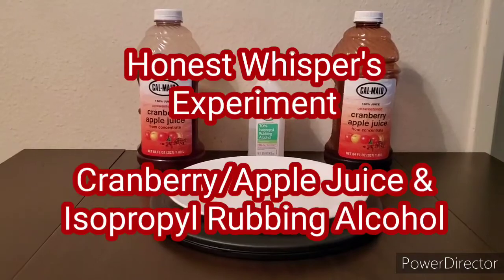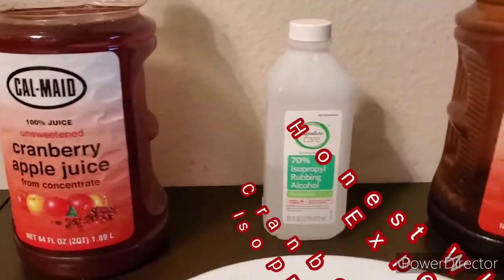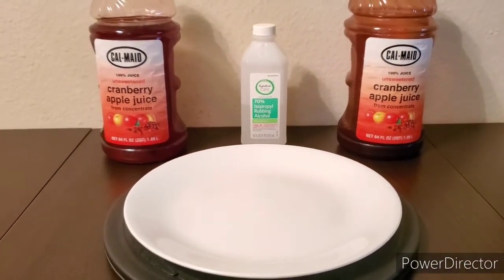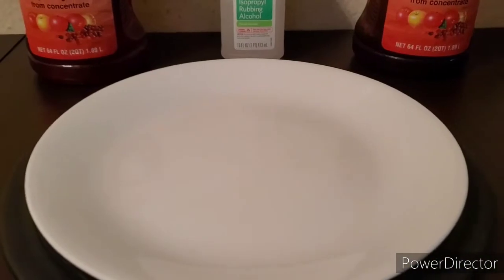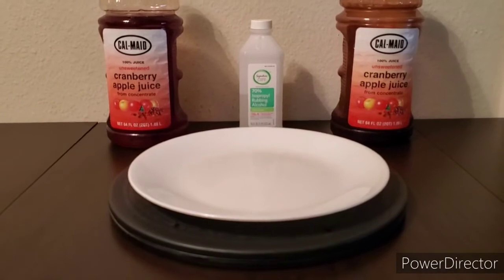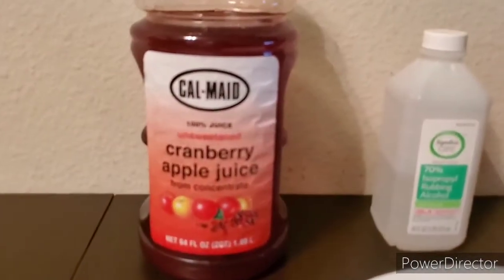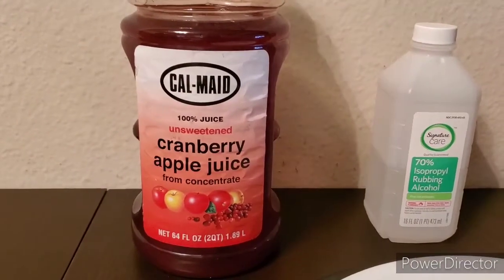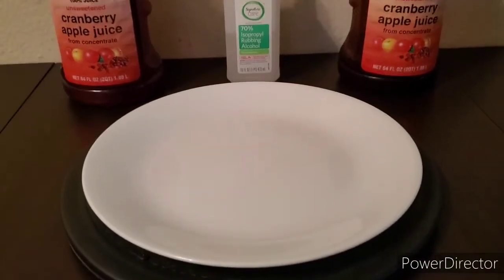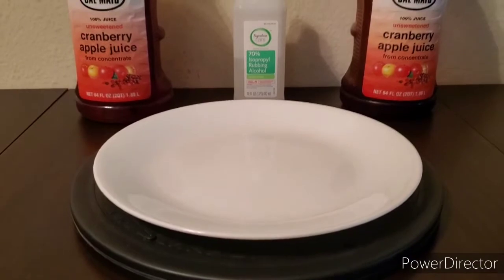Welcome to Honest Whispers. In this video I'm experimenting with cranberry apple juice and isopropyl rubbing alcohol. Two years ago I made a video with grape apple juice where I swished it in my mouth, spit it on a plate, and poured rubbing alcohol on it to see the chemical reactions. I got a lot of comments over the years — one suggesting you get better results with cranberry juice, and another pointing out you don't even have to swish it in your mouth to see a chemical reaction.